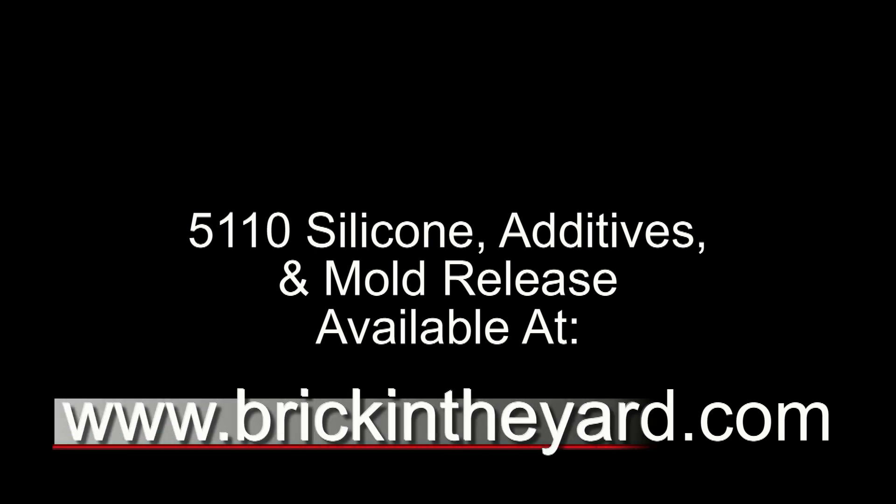Stay tuned — we'll come back to this piece in another video to cover some painting techniques. Remember that 5110 silicone and all the additives and mold release are available on our web store at brickintheyard.com. Links are in the video description, and a lot of our previous video material is now available exclusively on our video library. Visit us at brickintheyard.com, sign up for our newsletter to stay up on all the new things happening at Biddy Mold Supply, and be sure to like, subscribe, and click the bell icon so you get notified when we put out new content. Thanks for watching.